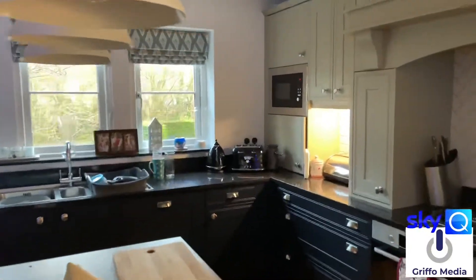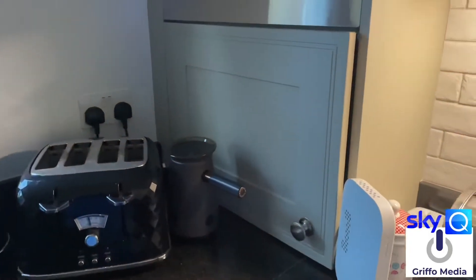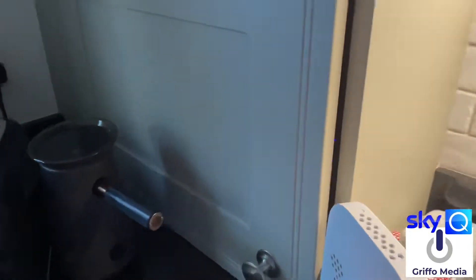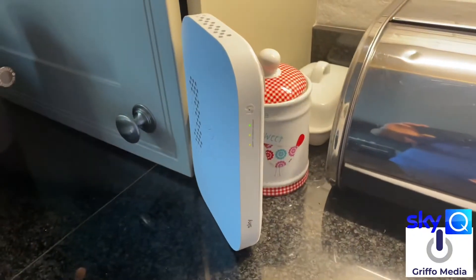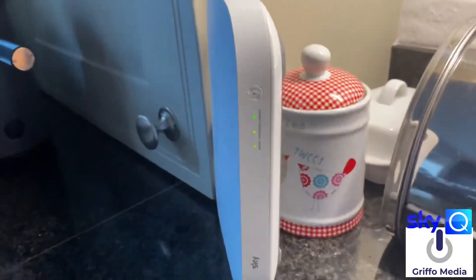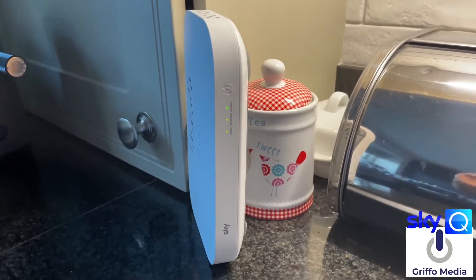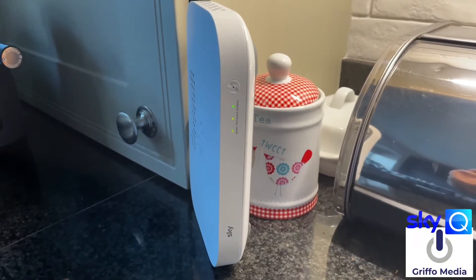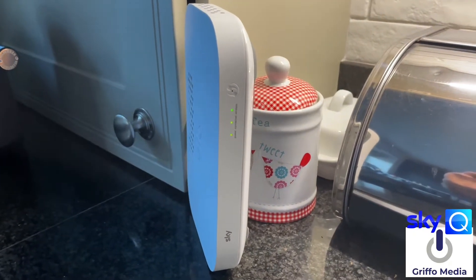Let me tell you the story of how I got this connection to work. My router is situated in a cupboard which is miles away from the main Sky box — it's kind of in a labyrinth of cables. Here's the booster box which sits in there permanently; I've got it out just to show you.